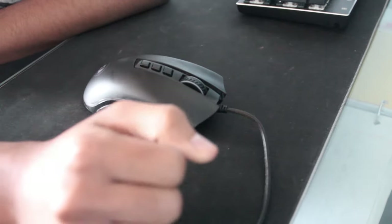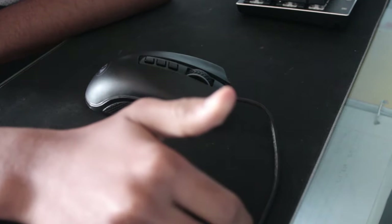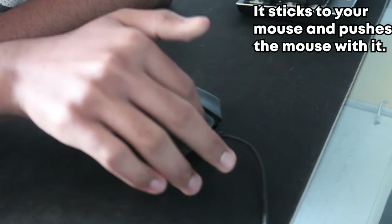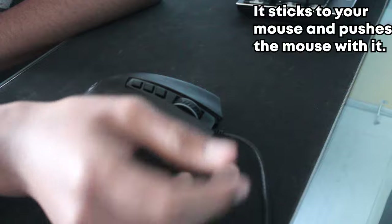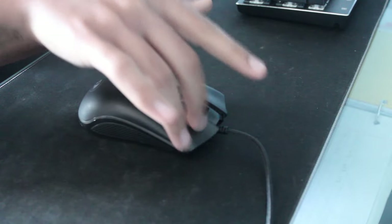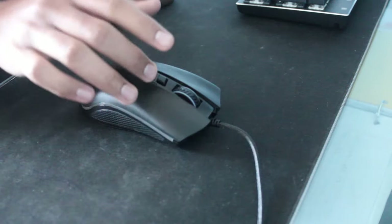Alright guys, so we are at the first part of the video. I'm going to be showing you that you should not ever use a sweaty finger. This is because a sweaty finger sticks to your mouse, and it might be the reason why your mouse is always moving. So I'll just demonstrate — I have a sweaty finger right now, and as you can see, it's just moving.